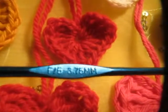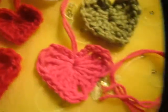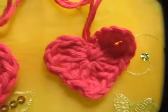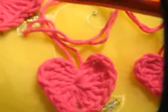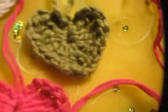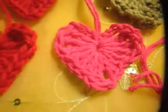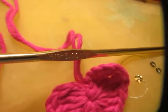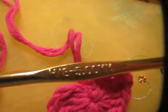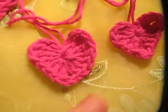I use the F five for the small heart — isn't it cute? This one too. And then I use the K ten and a half for the bigger ones. And then I used an H eight, a five millimeter, for this size hearts.